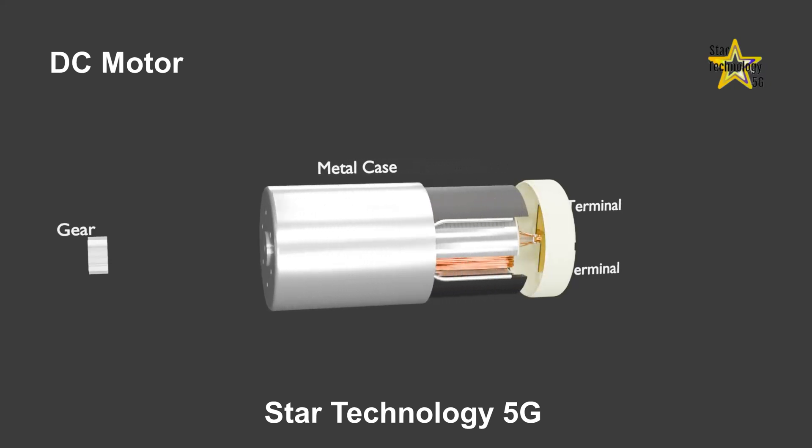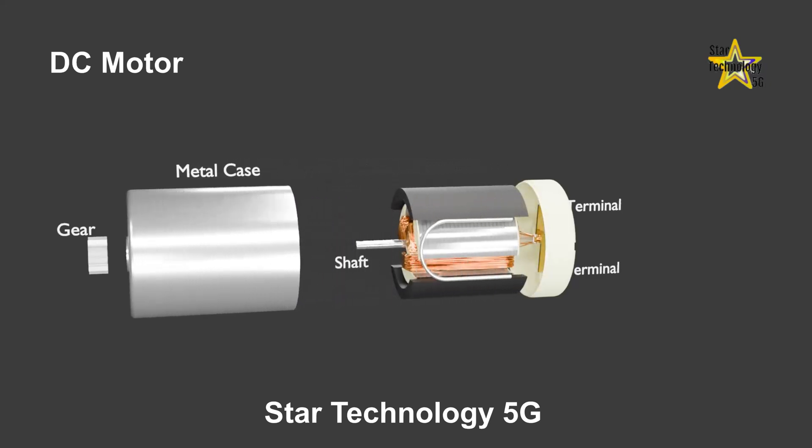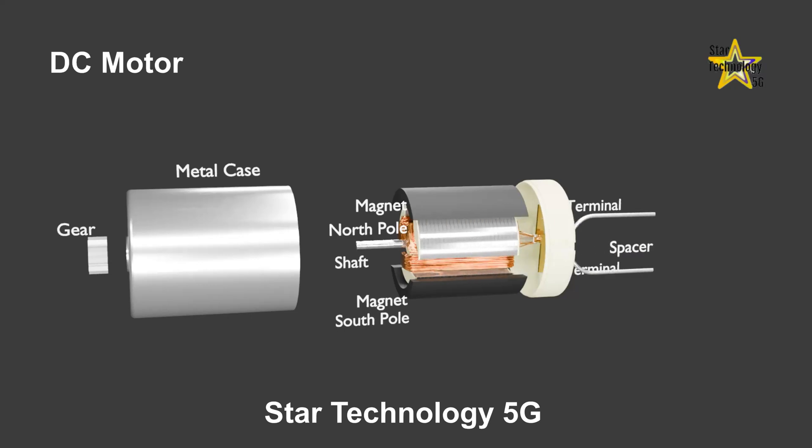If we remove the casing of the motor, we can see there are two permanent magnets. One magnet is called the north pole and the other is called the south pole. This is a spacer, and the purpose of this spacer is to keep the magnet poles separate.